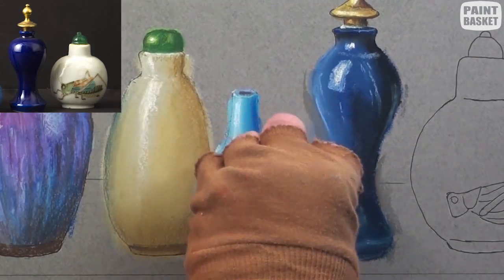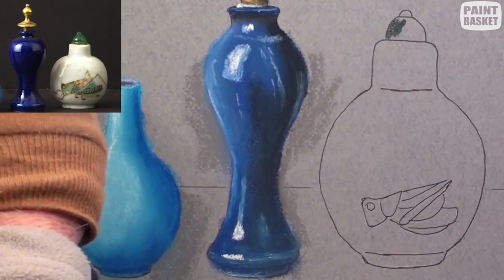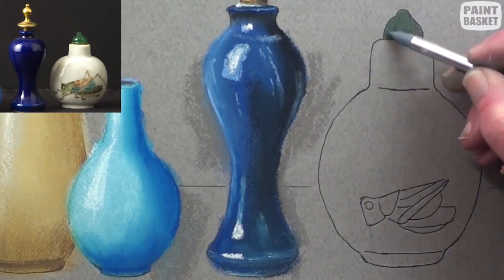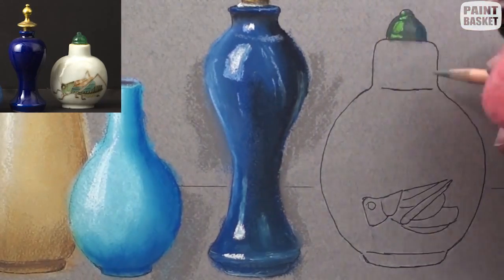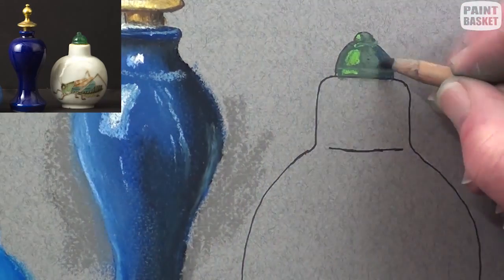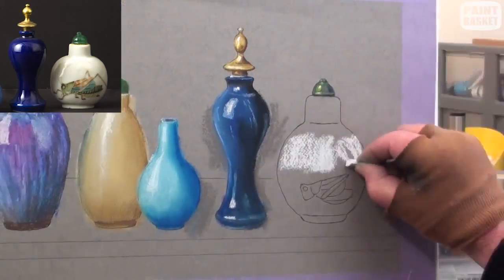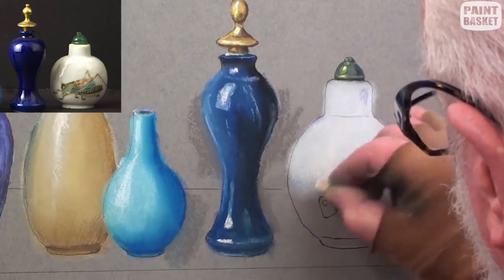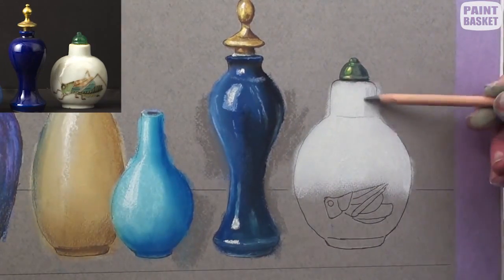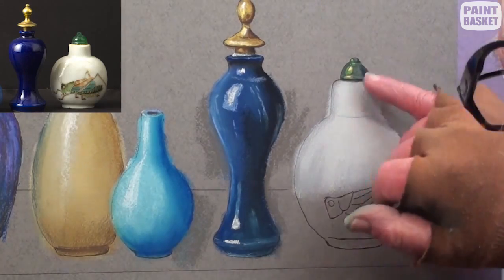With a light grey, sharpen up the outer edges of the bottle. Paint the lovely green stopper and add the shadows and reflections. Strengthen parts of the shadows and add the yellow bright highlights. Add soft white to the top half and blend smoothly with the finger. Using the side of a grey pencil, gently add the shadows and blend softly with the finger.